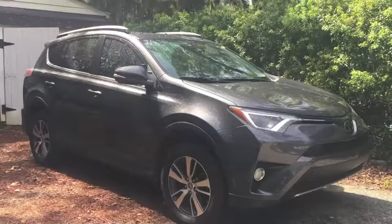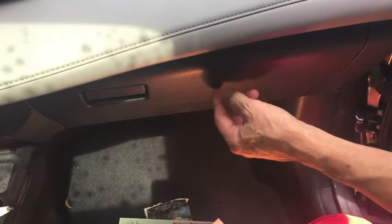How to replace the cabin air filter in a 2018 Toyota RAV4. The cabin air filter is located behind the glove box.